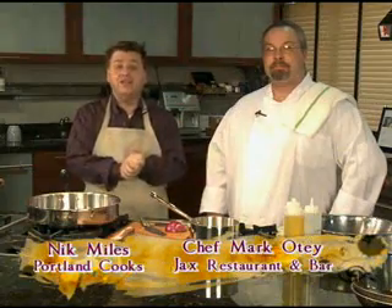I'm Nick Miles, and this week we're in the Bradley Design and Education Center, as every week, where you can come and take a look at your very fine Wolf and Sub-Zero products. And this week in the studio, joined by Mark Odie. Mark, you're from Jack's Restaurant. Yes, I am. Tell me a little bit about Jack's.